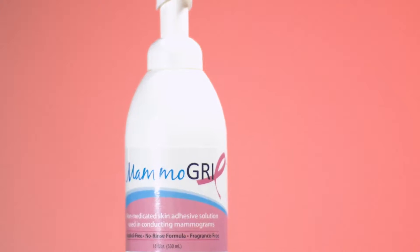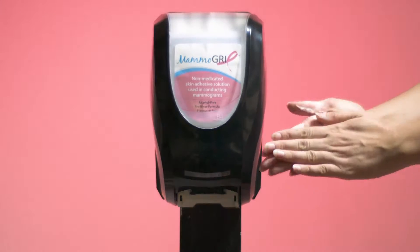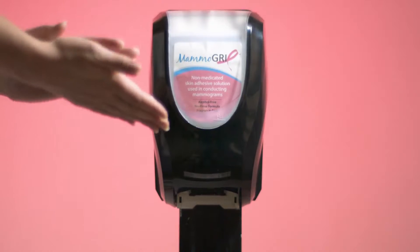Created by technologists for technologists. Mammogrip — add it to all your procedures for every patient and every image. For more information, go to mammogrip.com.